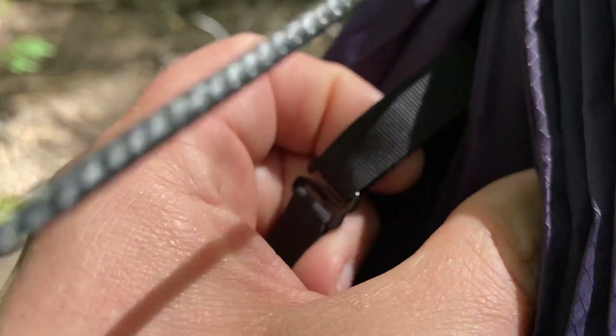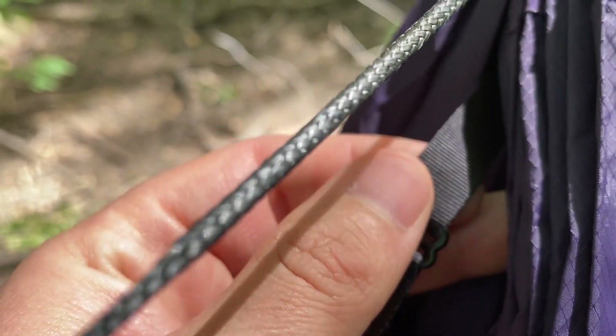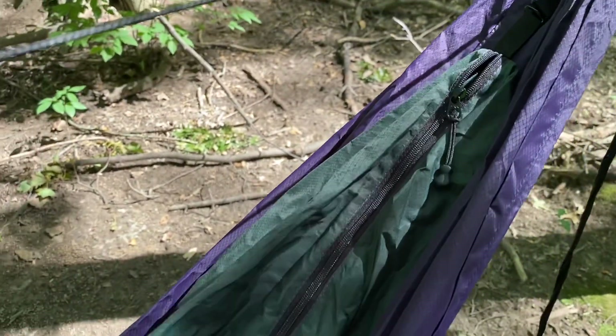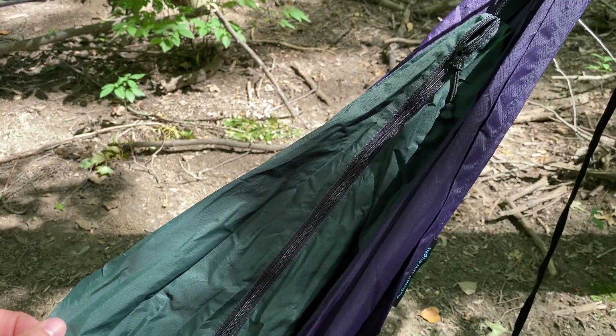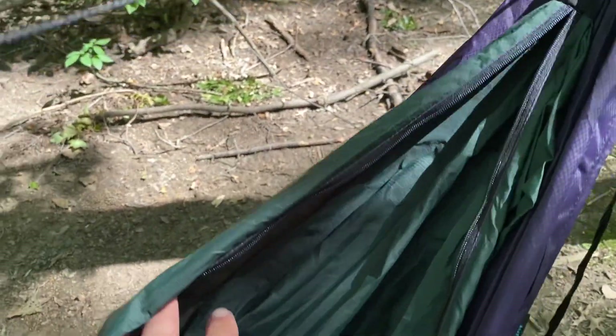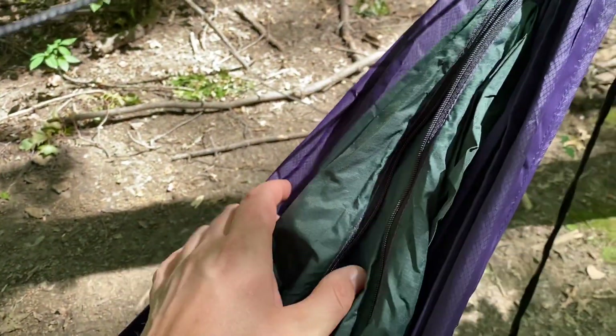Every hammock from Autumn Ultralight gets an accessory loop sewn into the peak of the hammock, and you can attach a pillow here, or in this instance I have my peak storage bag. These just let you have some extra storage in the hammock — you can throw your jacket in there, your gloves, whatever you may need.